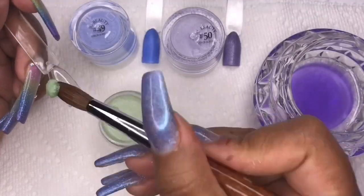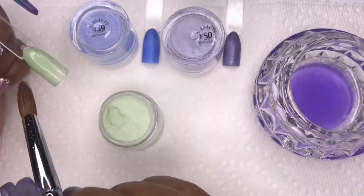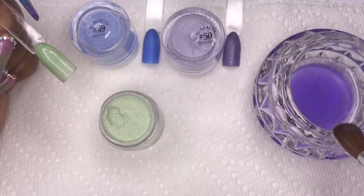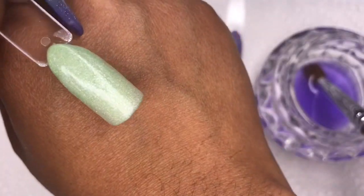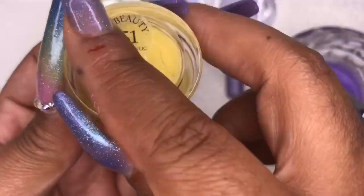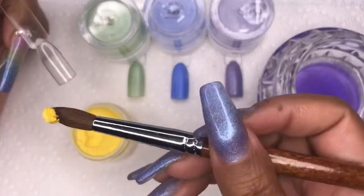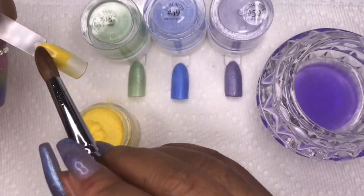Then I'm going in with number 48, which is a light green color, kind of like a soft olive, and it also has some shimmer in it — more noticeable shimmer than the blue. The next color is number 51, and it's like a sun yellow color. I wish these had fun names but I don't mind just saying the numbers.